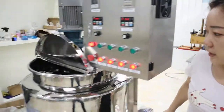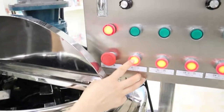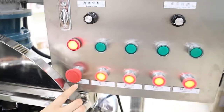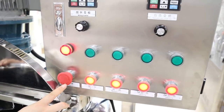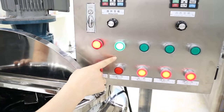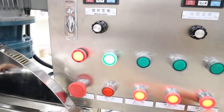Now we adjust it. Open the mixing. Open this switch first. This is the switch — this is all the switch. And this is the power indicator.